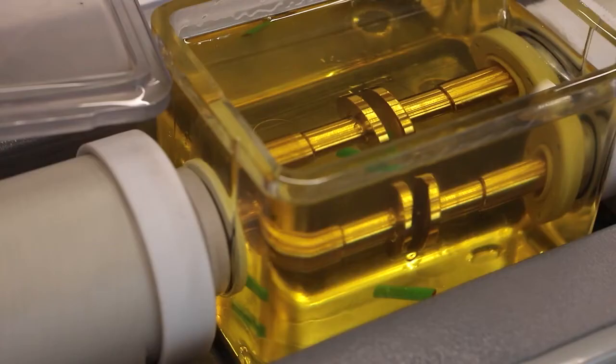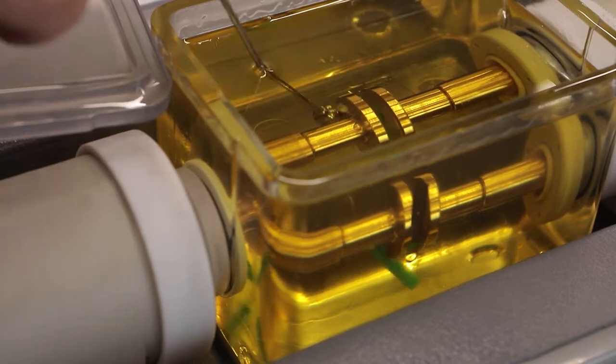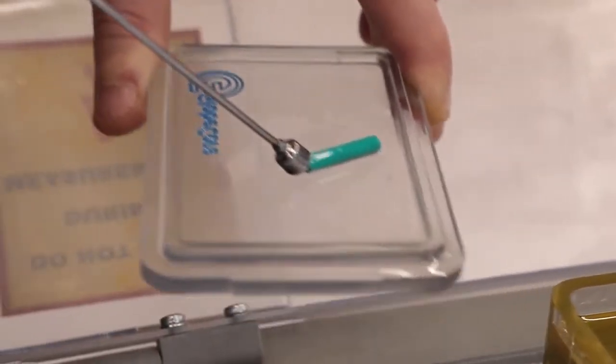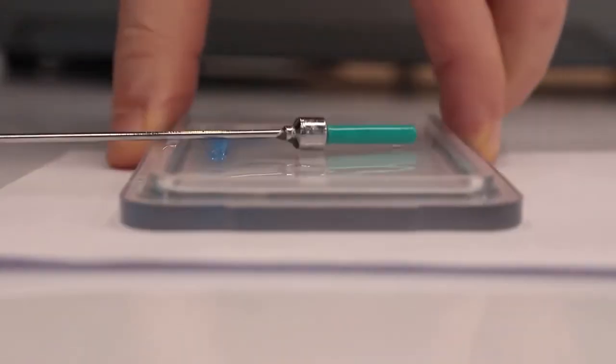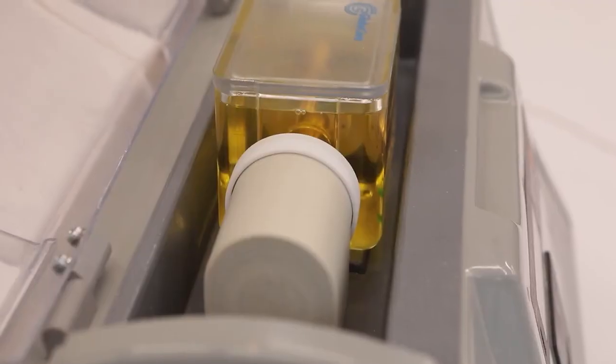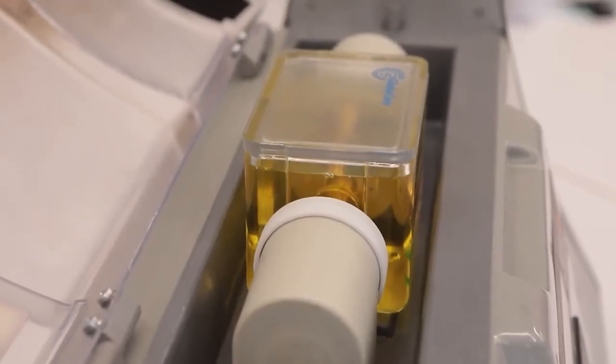Before being sent to client laboratories, all devices are tested for compliance with the technical requirements and performance characteristics by testing real oil samples with at least 900 measurements, which is equivalent to 150 test cycles. The devices are also verified with high precision kilovolt meters.